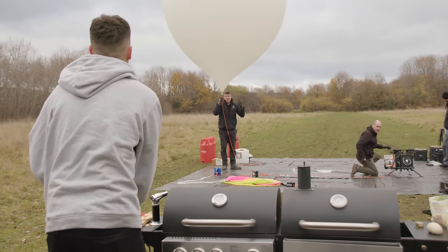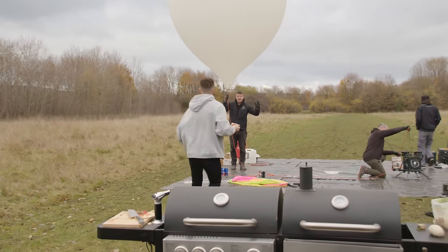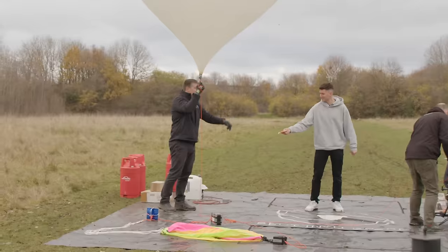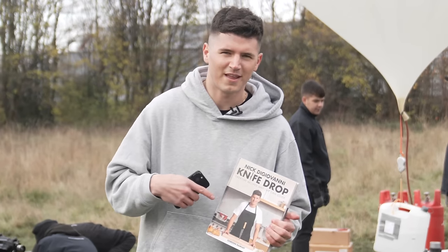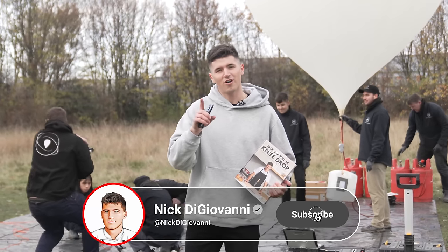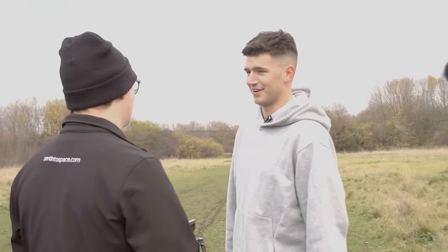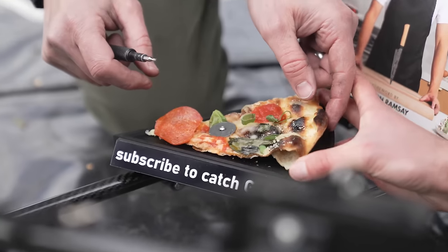The balloon is filled. We have a very finite window of opportunity with our clearances and a weather front on the way. I got the pizza — great, the taxi is ready. They're attaching the pizza right now. And as you can see, I'm also sending my new book, Knife Drop, to space as well — I'll explain that later. Like the video and subscribe and you'll automatically be entered to win a signed copy. I'm pretty confident in our attachment method — we spent a long time thinking about how we were going to attach the pizza.